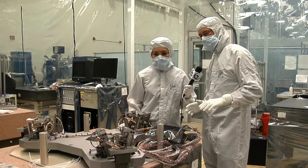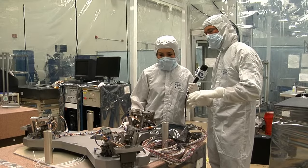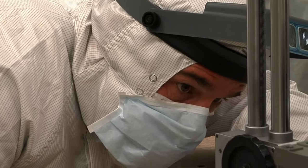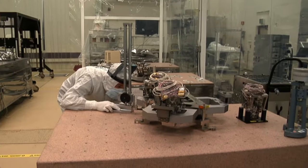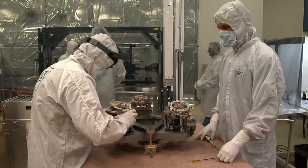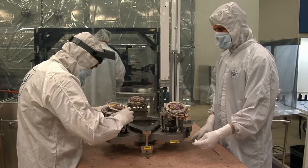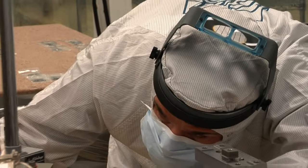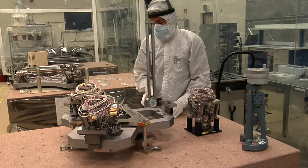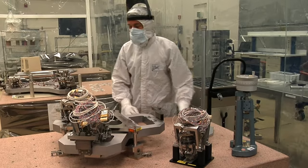Here we have the hexapod and we're aligning the actuators onto it. A precision alignment fixture allows us to build each hexapod identically. Now that they've positioned the actuators, they've got to verify that it's in tolerance — they're measuring it to make sure it's in the exact position it needs to be. All of the mirrors have exactly the same actuators on them. Just the secondary and primary mirrors have actuators; the tertiary doesn't have any actuators and stays fixed. The only difference between the primary and secondary mirror hexapods is the size of the frame. The actuator assembly remains identical, and that's a cost savings and a great simplification.